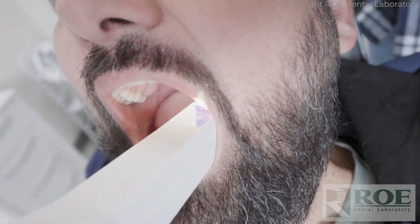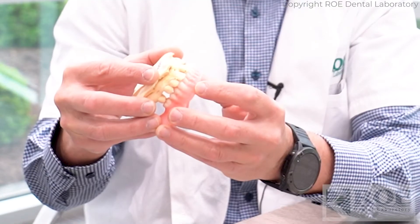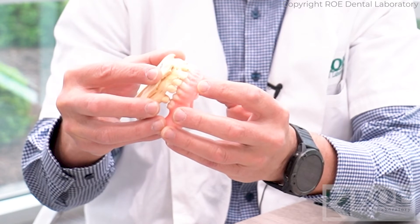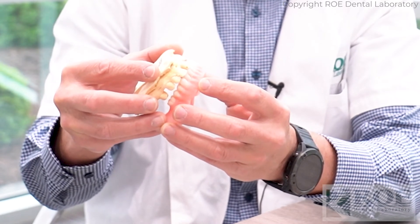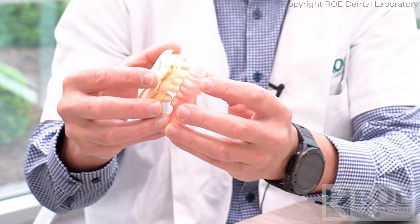Then scan the opposing arch and scan the bite. If you have a method — digitally or analog — to open the patient up to where you'd like them to be for the immediate denture, please do so intraorally or on the cast outside the mouth, scan that way, and we can make you a very predictable STL file for in-office printing.